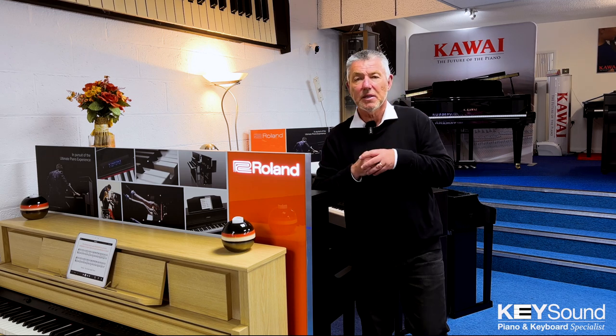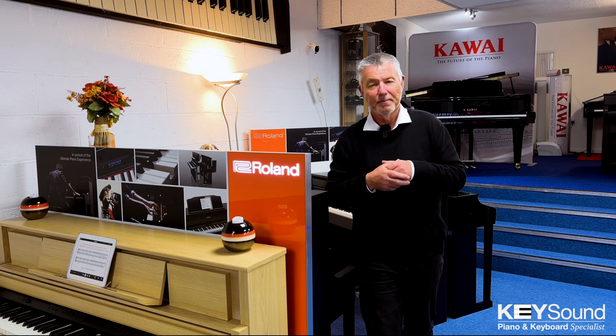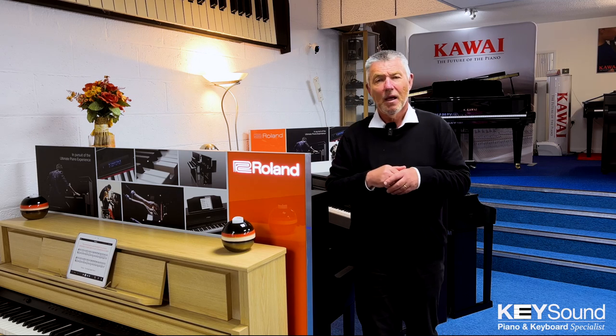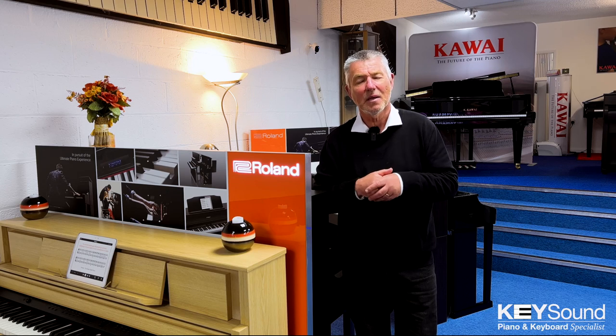I think it's quite easy to understand because if we were to believe everything we read, every digital piano is in fact the best digital piano in the world, according to the blurb. But of course that can't be the case. Let me give you a little example of where a specification doesn't tell the whole story. A starter portable piano will tell you it has 88 black and white notes and a graded hammer action keyboard. But then we'll look at one at a few thousand pounds that also still has 88 black and white notes and a graded hammer action keyboard. So why should I spend a few thousand pounds when a few hundred will do?